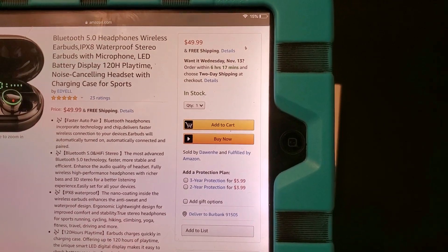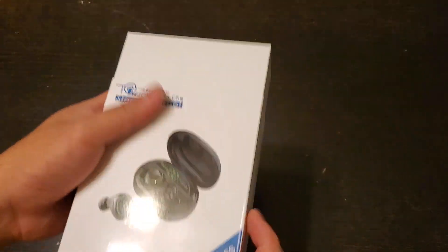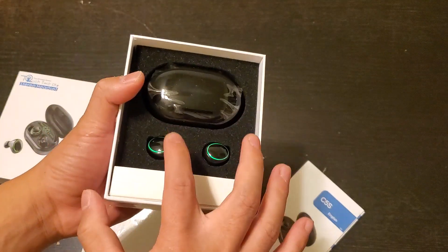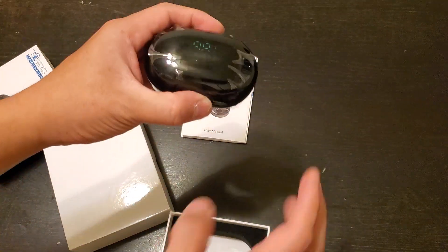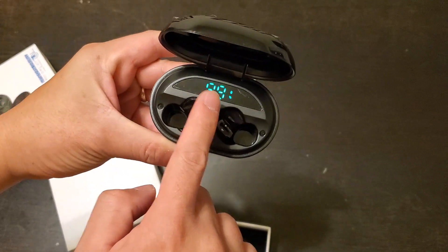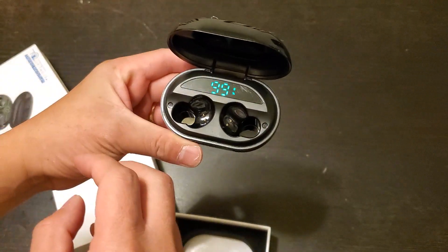So let's go ahead and open this up so you guys can see what it looks like. It comes with the manual, and these are the headphones, and this right here is the case. The case right here has a number that shows how much charge is in it — it's at 99 and it goes all the way down to zero.